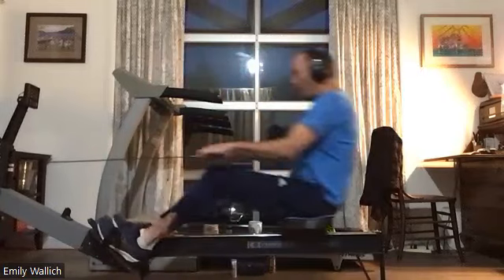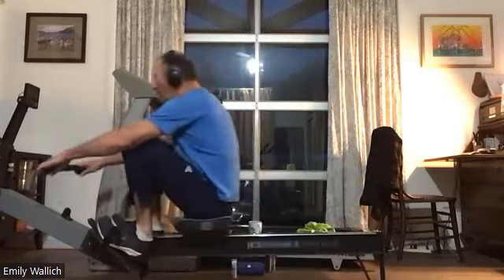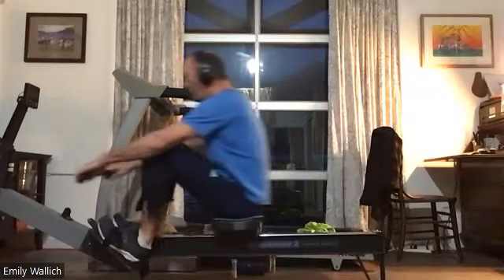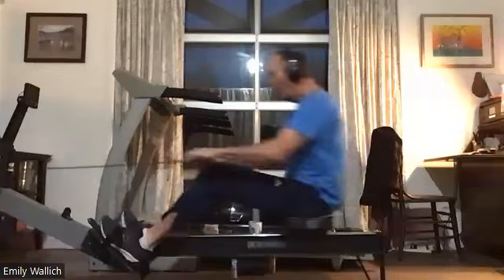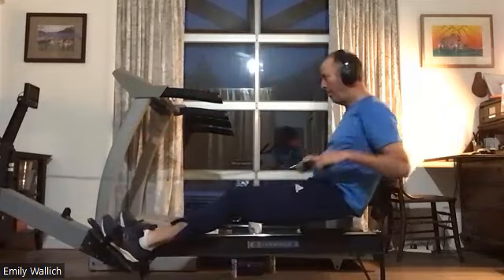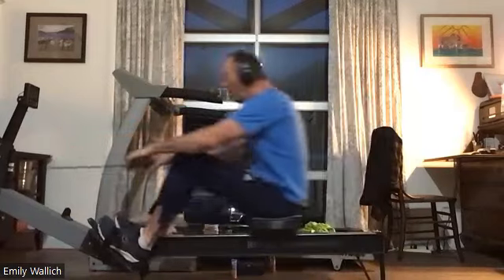There we go — heads are up, we're breathing deep, we're feeling good. We've got almost a minute thirty left. Staying long and connected, making sure we're not letting that handle drop as we come into the catch. We want to keep it level — there's just a little bit of a drop as you come into that catch there, Brian, so make sure to watch that.